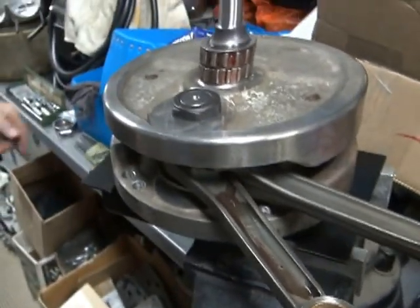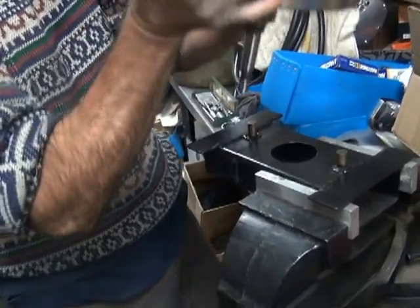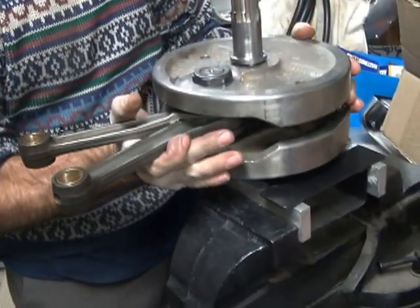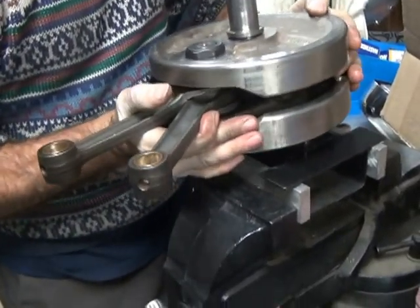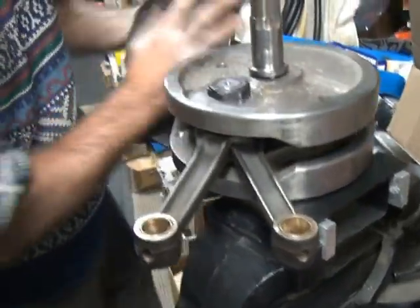Uh oh — hey dummy, put it in the wrong direction. Just testing you out. That's how it's supposed to be.